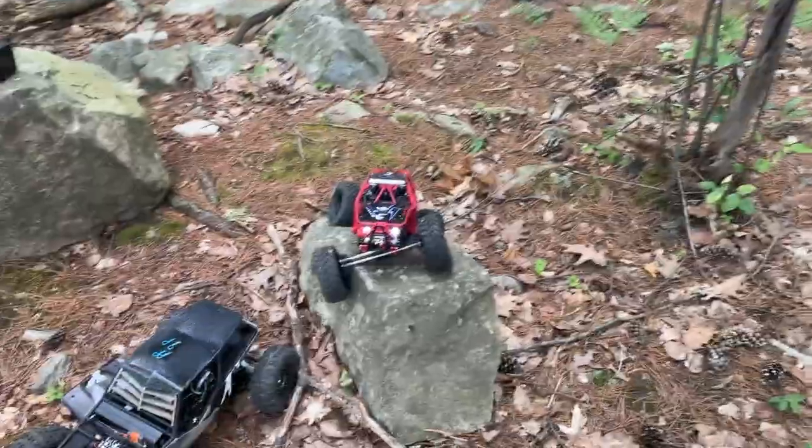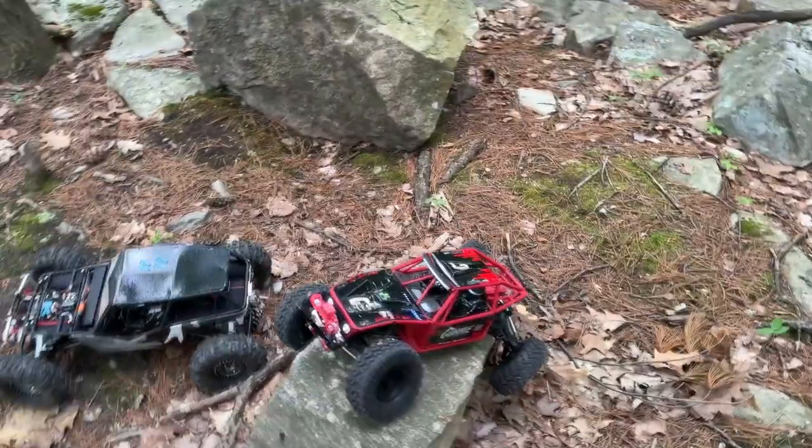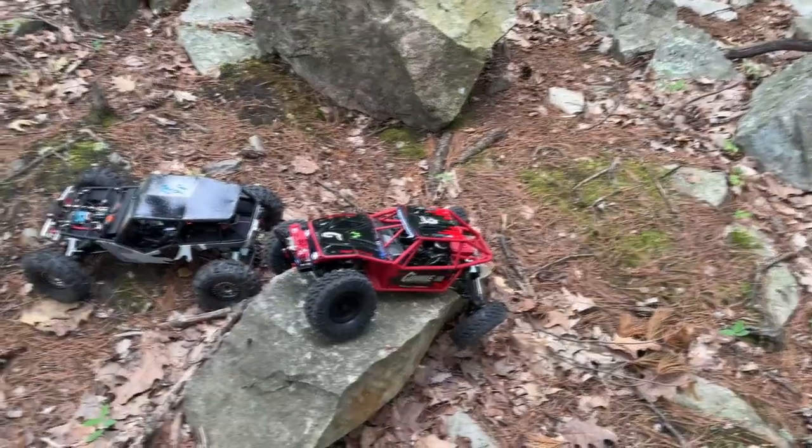Welcome to a video by the AJSPRC. Today we have the Capra 1.9, or even 2.0 — it depends how you call it.